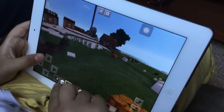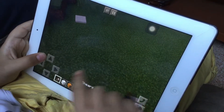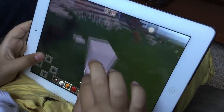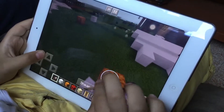Today we're gonna teach you how to make an ice golem. So we should have snow and pumpkin and shears. We put two blocks of snow and one pumpkin.